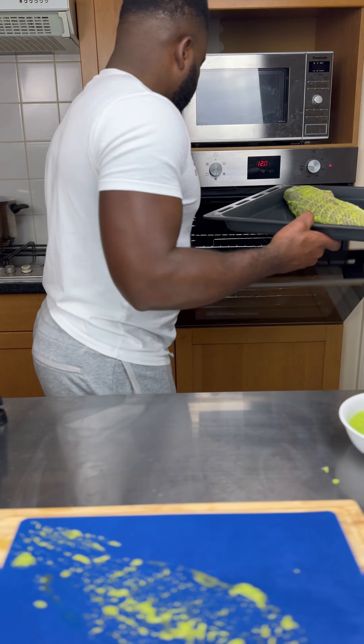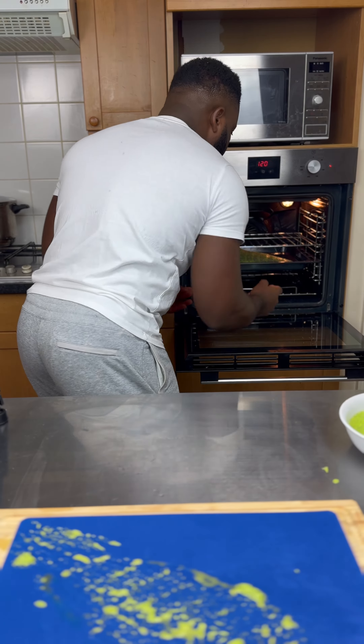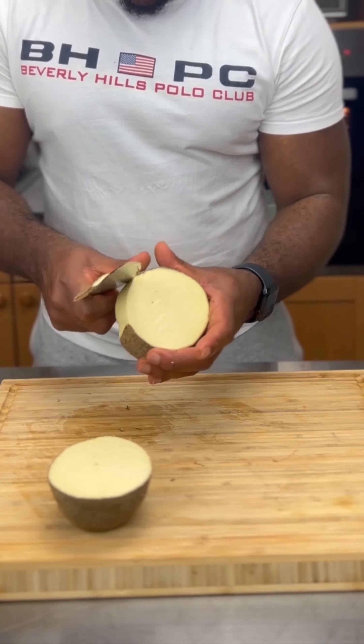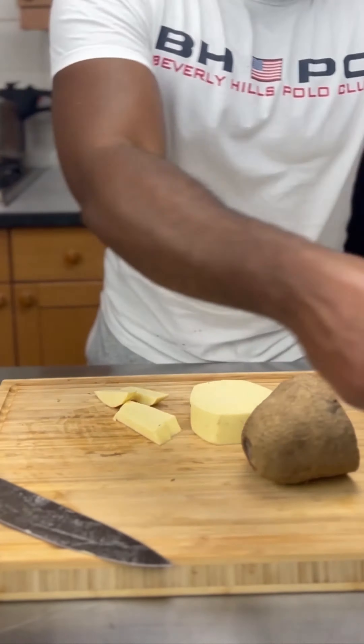Once my fish is ready, I'm gonna put it in the oven and let that cook. In the meantime, I'm going to be prepping up my plantain and my yam.